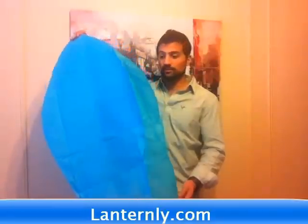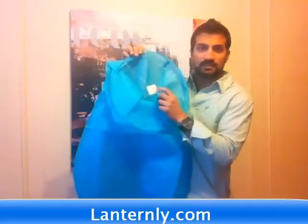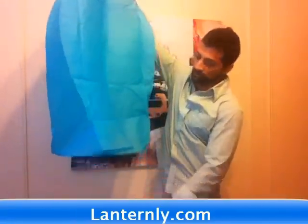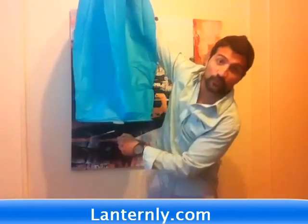Sky lanterns are really easy to use. Basically, they all come with this fuel — it looks like plastic but this is actually fuel. It's best done with two people. You can do it with one if you want, but one person holds it and the other person lights the fuel.